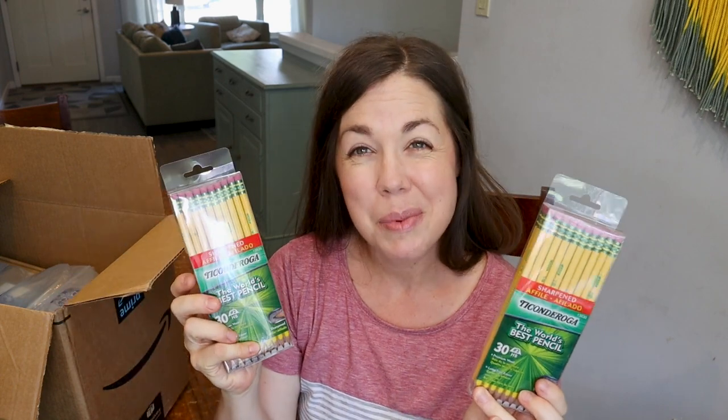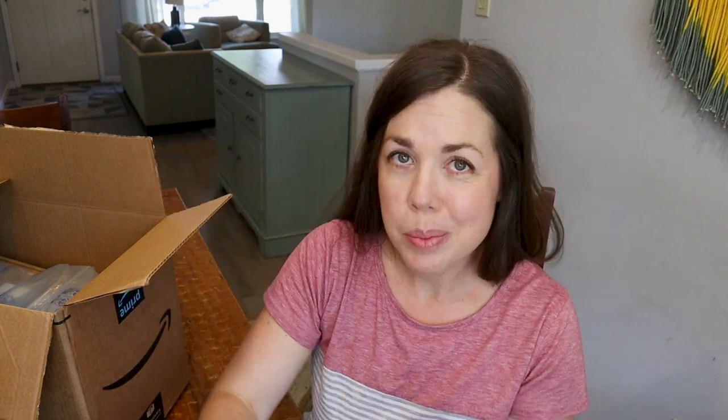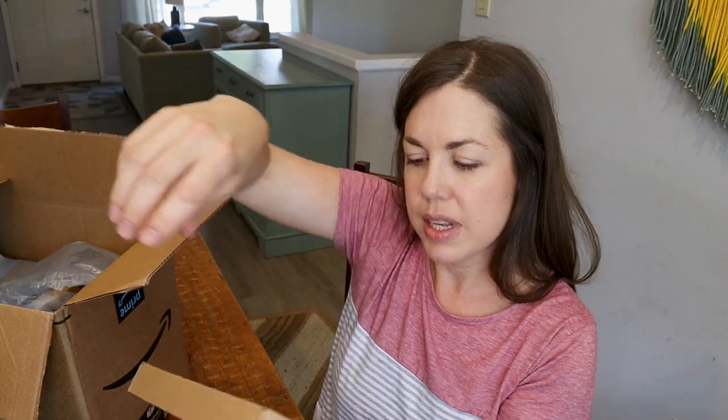I picked up more pencils — these are the best ones. I know everybody says this in the homeschool world: the Ticonderoga pencils. They really are. They hold up the best, they sharpen the best, and I feel like I still have them at the end of the year as opposed to some of the other ones.